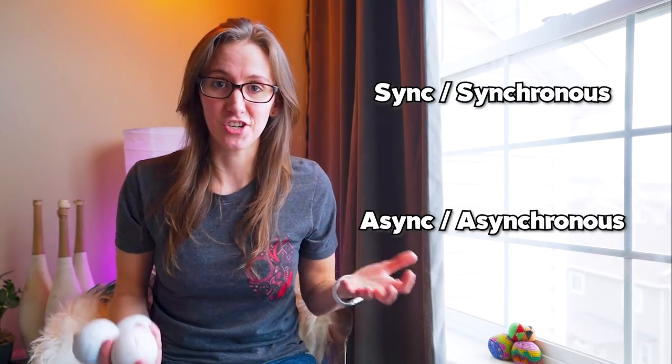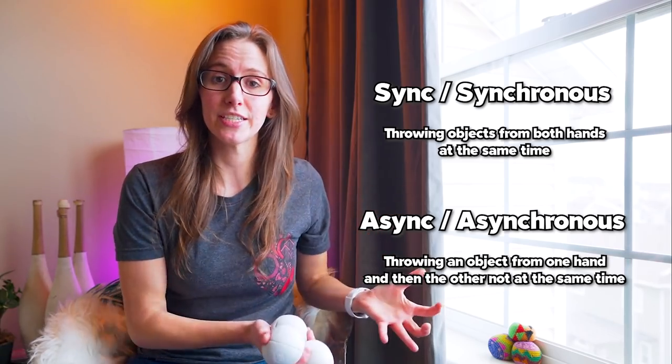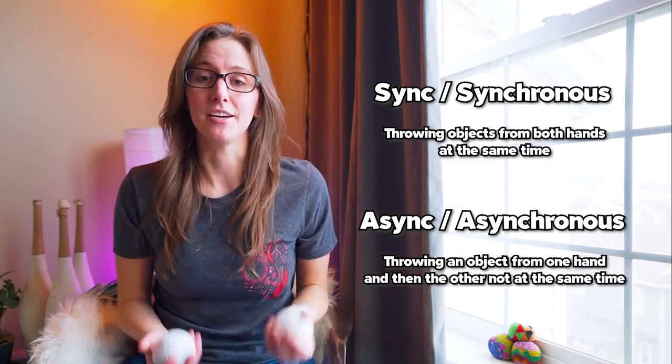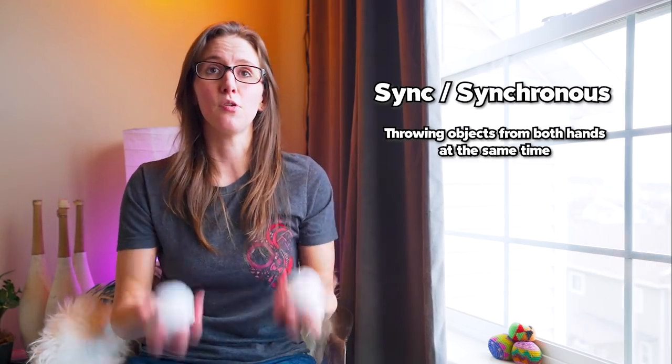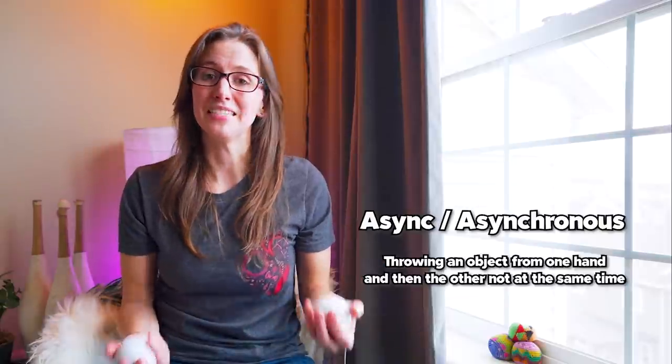Jugglers will often use the terms sync and async when teaching or doing tricks. Those stand for synchronous and asynchronous — basically the same time or not at the same time. When somebody says synchronous, they mean throwing two or more objects at the same time. When they say async, it means not at the same time.